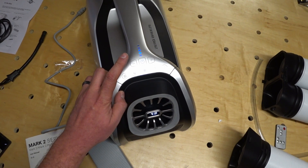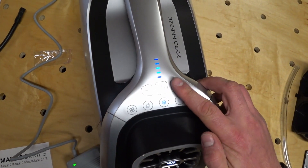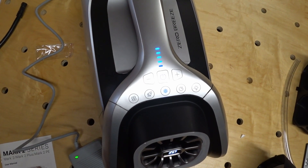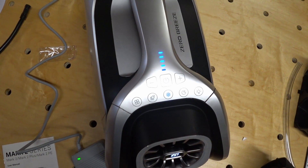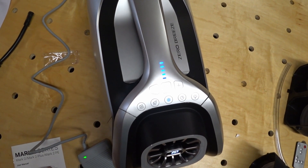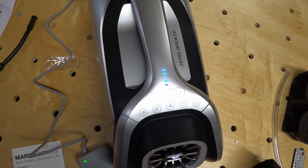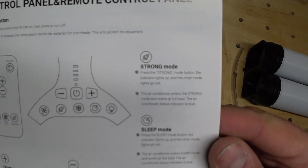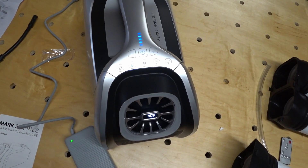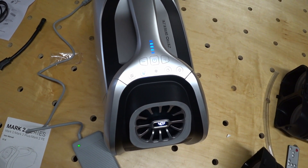The buttons on the front are touch sensitive and don't actually move. Touching the up or down fan speed buttons results in a gradual increase or decrease of the fan speed. The Mark II has something called strong mode which, according to the manual, causes the air conditioner to work at full load. When I pressed the strong mode button the fan speed decreased, which was kind of odd. I did notice a change in the way the compressor sounded and the air coming out of the outlet was considerably colder.